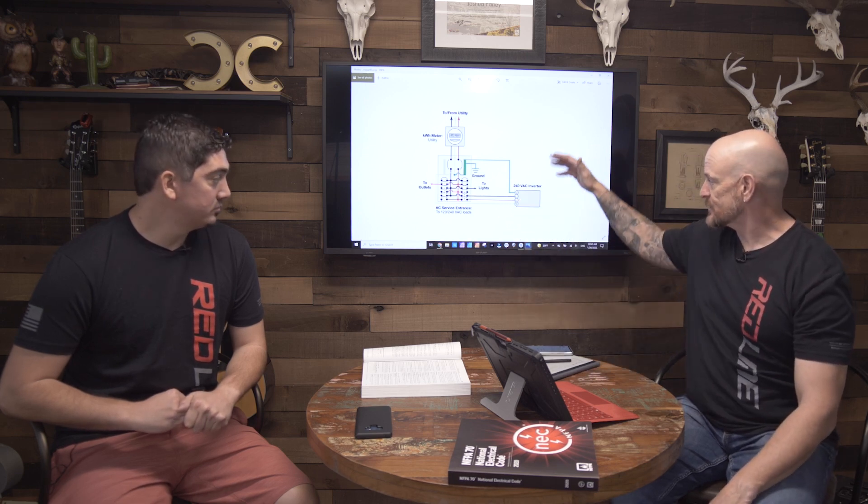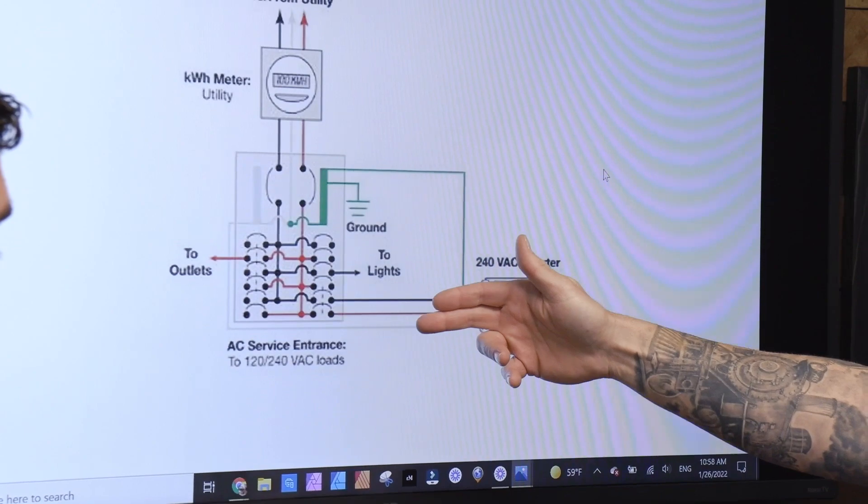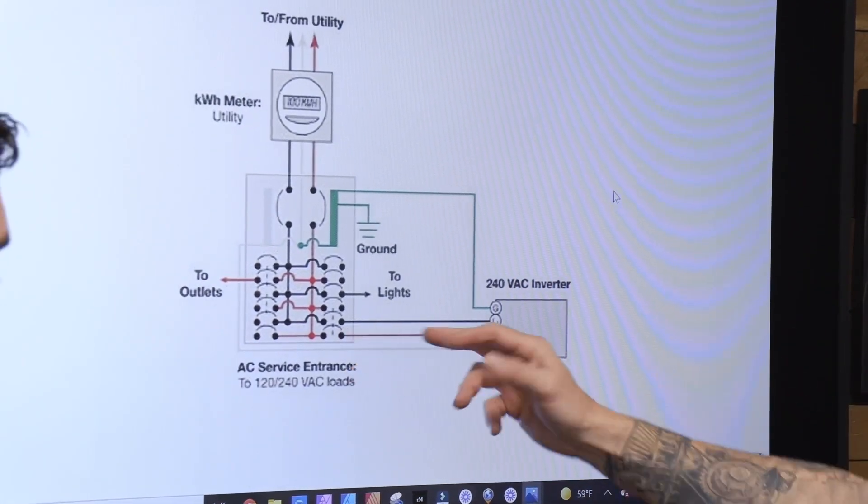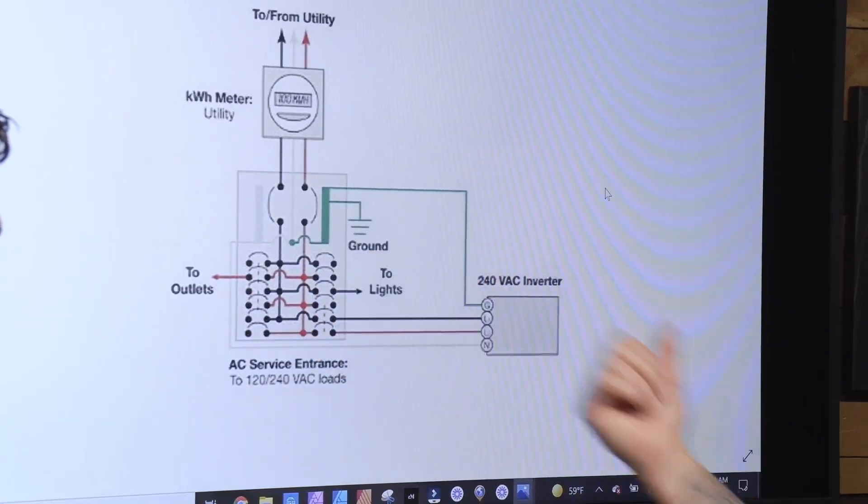We're going to talk about line-side connections today. Somebody asked us about our opinion on line-side taps and line-side connections, but we'll just really quick touch on what the industry standard is. It's a load-side connection. So here we got a load-side connection — solar comes out through the inverter, and then back to the AC service panel. It's got a breaker there. That's the load-side connection — it's on the load-side of the service. Pretty much, it's just the solar system feeding a back-feed breaker that's inside your electrical panel.